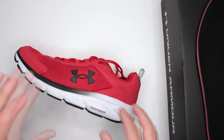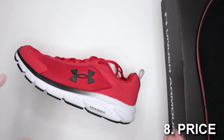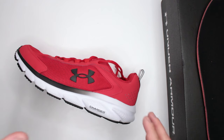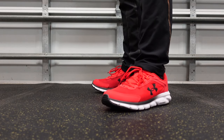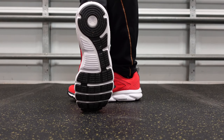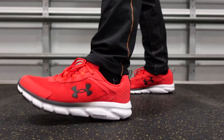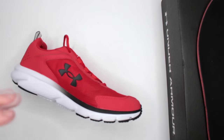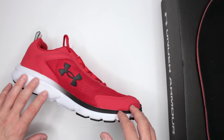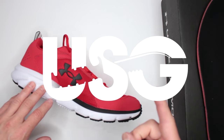The very last criterion: criteria number eight — the price. Currently $50 to $52 on Amazon; the link is in the description below. Excellent price for everything you're getting: the comfort, the lightweight design, everything. I think $50 is definitely a fair price — you really cannot go wrong. So let me know in the comments below what you think about this sneaker and this review. If this was helpful, please consider subscribing — that would definitely help. Thank you very much for watching. This was Ultimate Survival Gear — I'll see you guys in the next video.